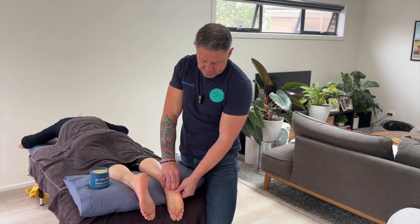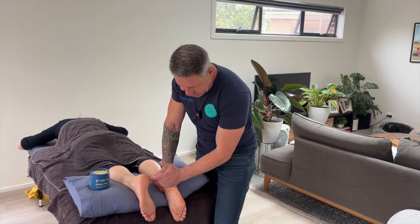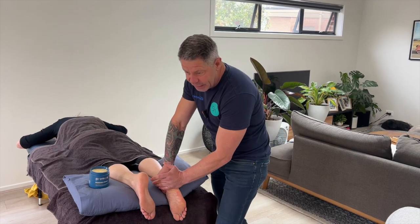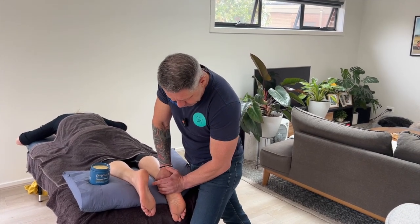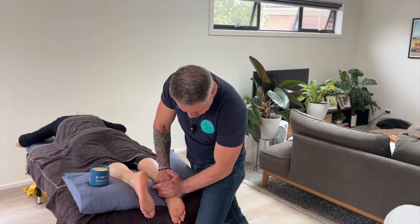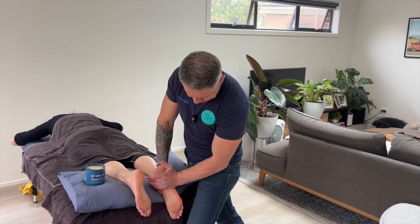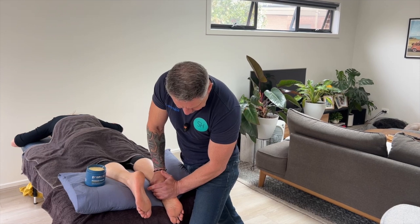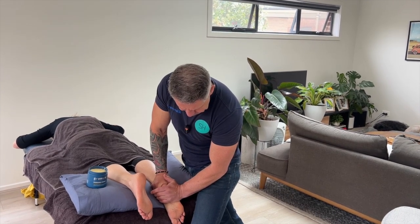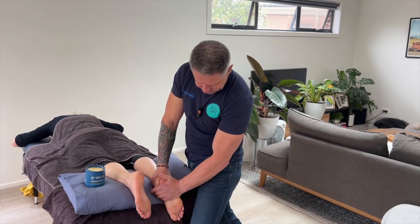If you want to use a broad approach on a bigger foot, you can come in with one side of the hand. Just make sure you lock it in position and then come down, picking up the outside of your wrist, blending in to the lateral abductor digiti minimi down through there.